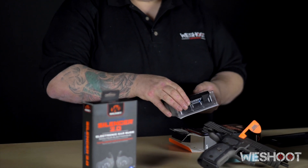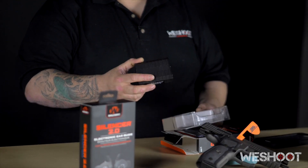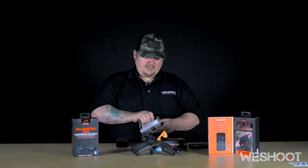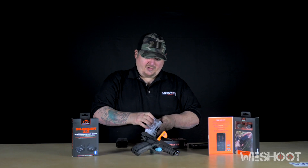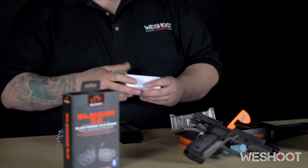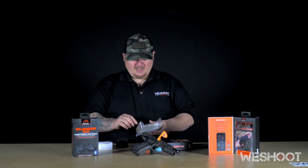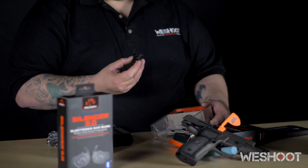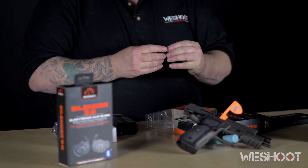They come with a storage device which also acts as a charging station, and here you have your different size foam tips and fins, as well as a micro USB cable for charging. Last but not least we have the actual buds themselves, which come pre-installed with the medium-sized fins and the medium-sized foam tips.